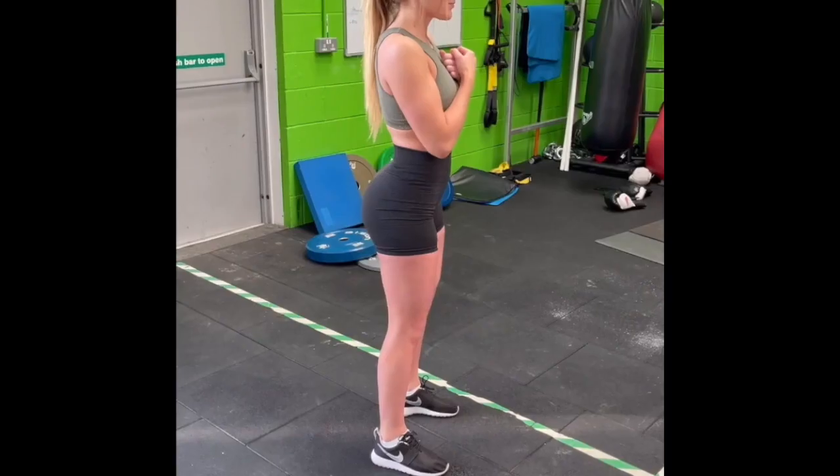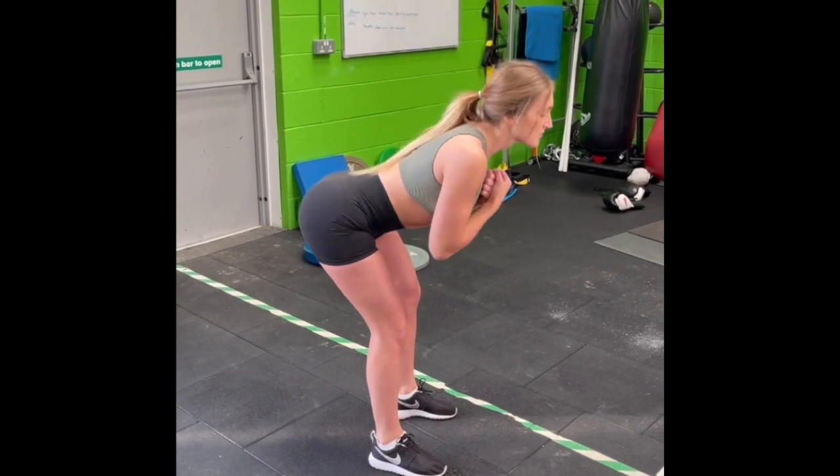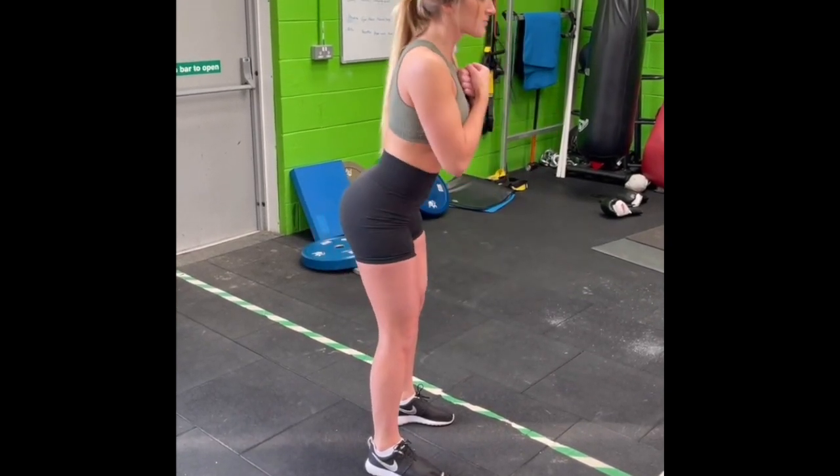It's really important that you use all the different aspects of the strengthening program, because we want to strengthen the groin in different ways using different types of exercises. Make sure you do all of the exercises, not just the two or three that look the easiest.